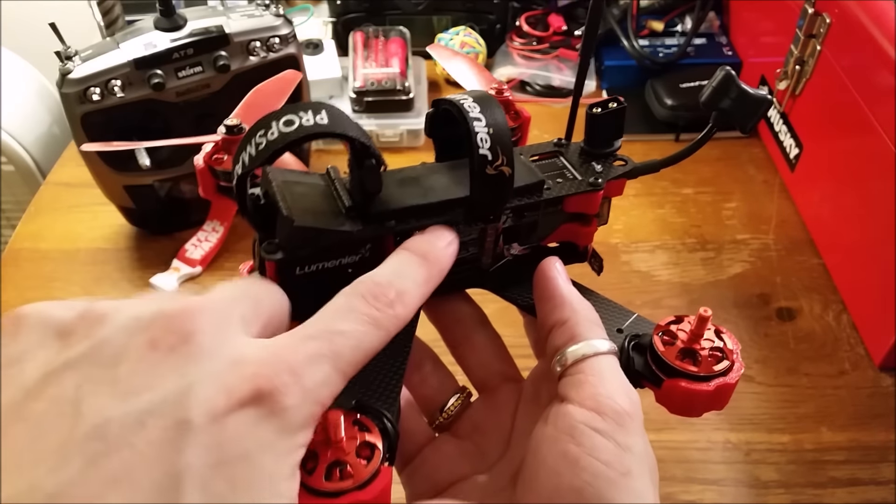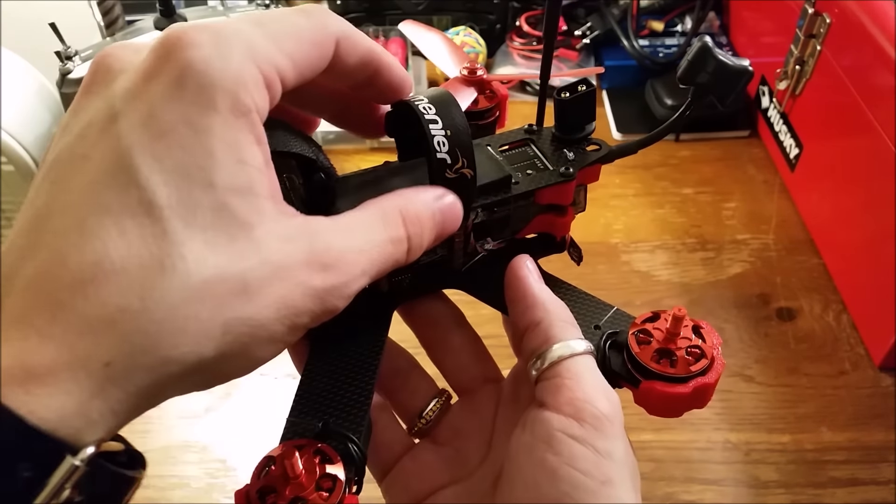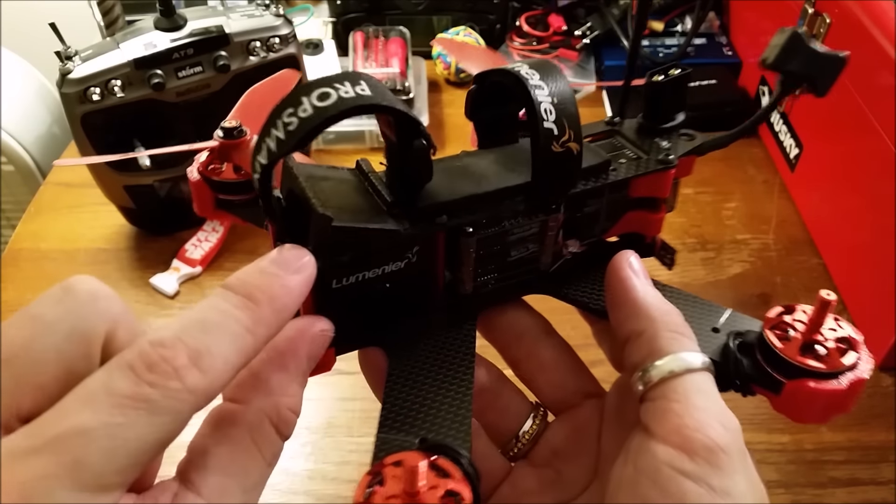It comes with the foam battery pad, battery strap, and action cam mounts.